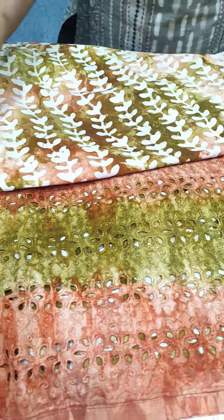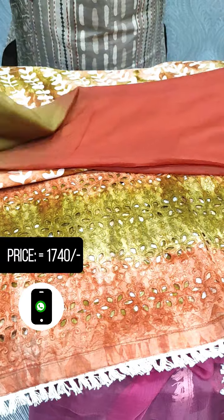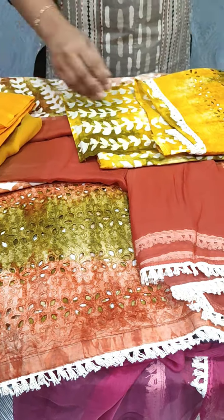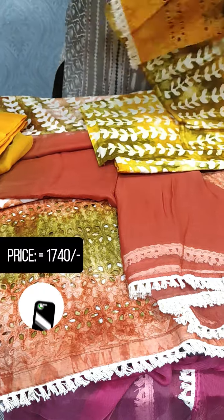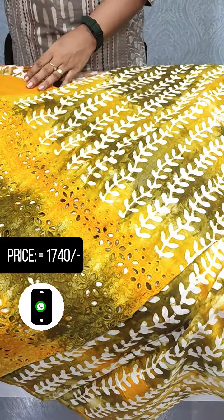Soft cotton bottom. The last shade is green and yellow. The bottom has a blonde pattern lined in it.